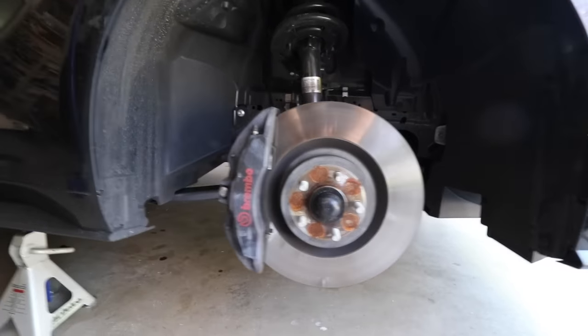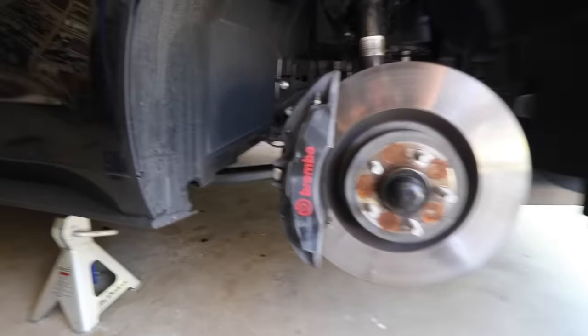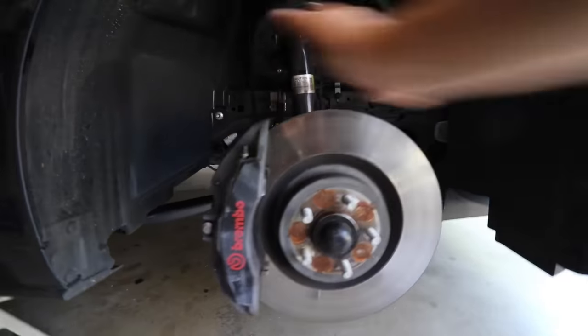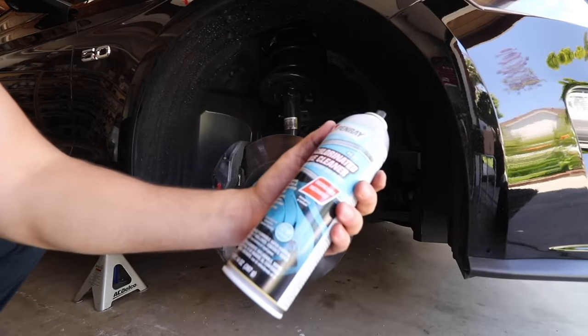Okay, and there is our front caliper, as you can see. It's a little dirty. Thankfully it won't be too bad to go ahead and get it looking right. So let me go ahead and start off by cleaning them up. We're gonna use the supplied non-chlorinated brake cleaner.